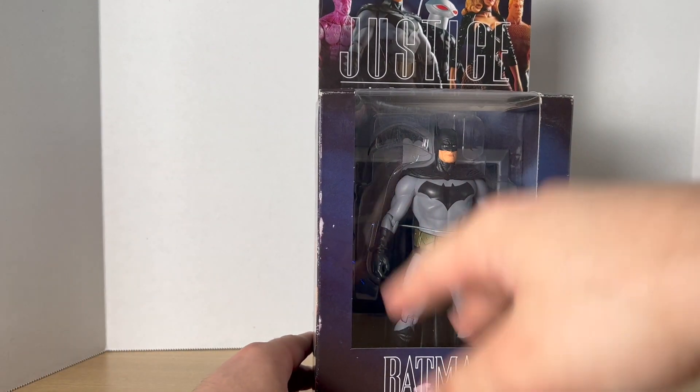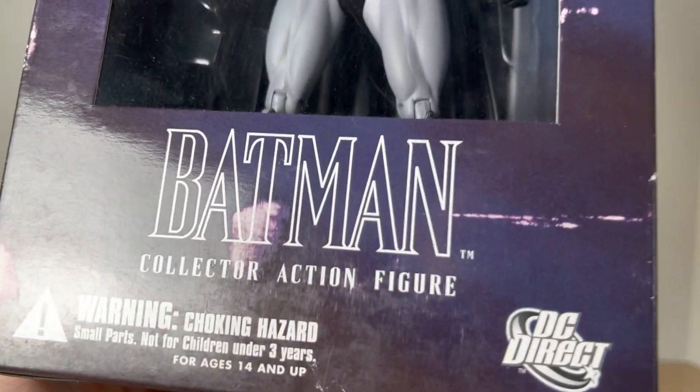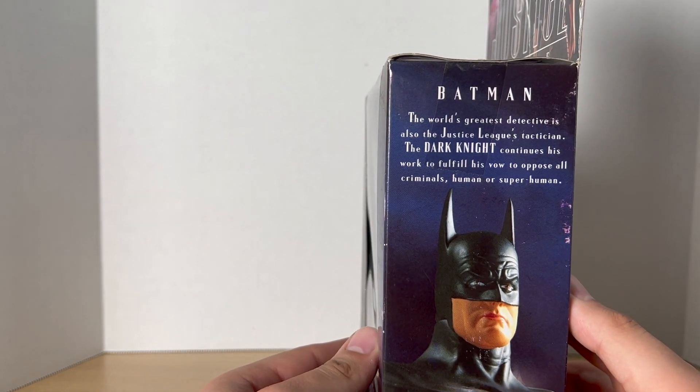It's very similar — you get the window box, you get the name DC Direct at the bottom. I really miss that old DC logo. We have a picture of Batman on the side. We have a bio if you want to read it, pause it right now.